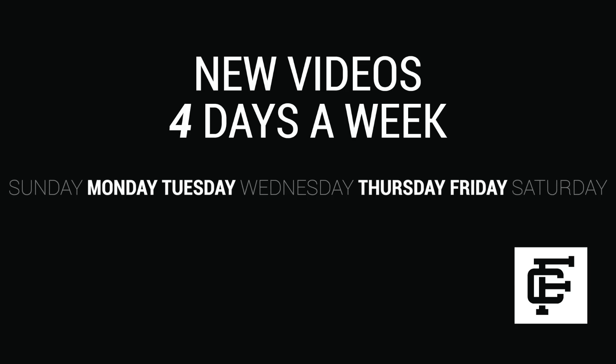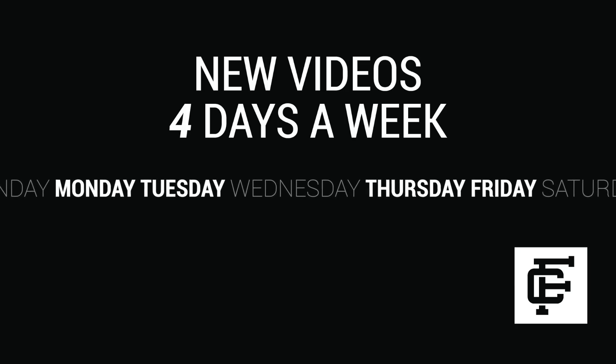What's up everybody? It's Seth from Fowler Customs and today I'm reviewing the brand new Air Jordan 12 Chinese New Year. Thanks so much for tuning in today, guys. Make sure to hit that subscribe button down below if you haven't yet.